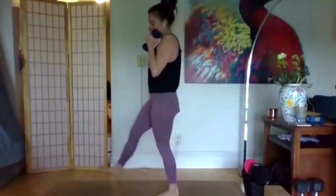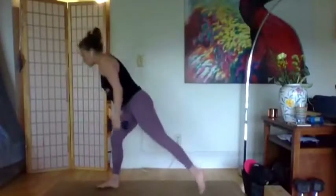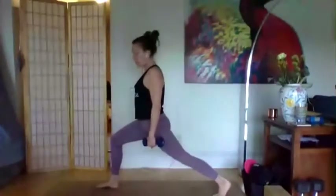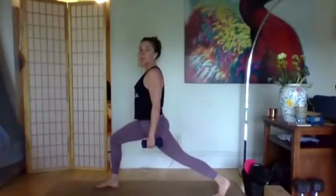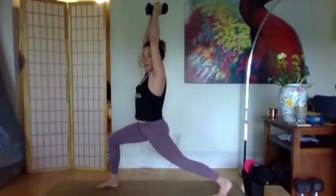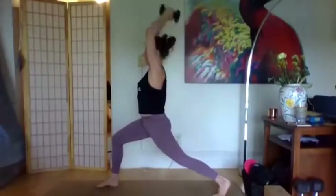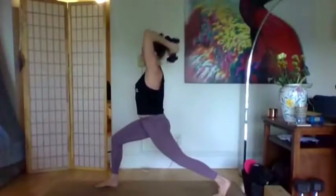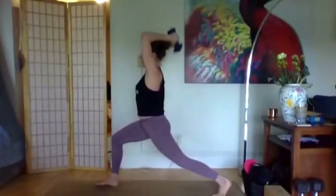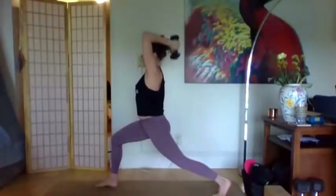Coming into lunges — a shape that translates between yoga, barre, and a lot of other fitness modalities. All ten toes forward. Let's start with a yoga lunge where the back leg is straight, heel is off the ground, front knee is over the ankle. We'll isometrically hold here and take some upper body movement starting with the triceps. Arms by the ears, weights together or shoulder-distance apart, bring the elbows close to the face, and bend at the elbows dropping the weights behind us. Then push the hands up. For 10, keep those arms from winging out away from the head.